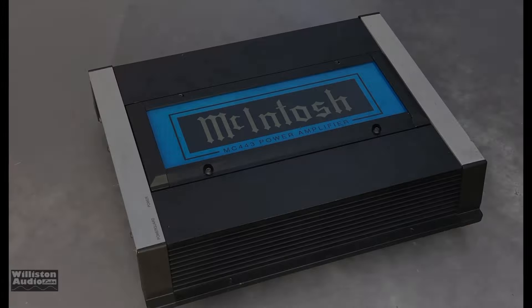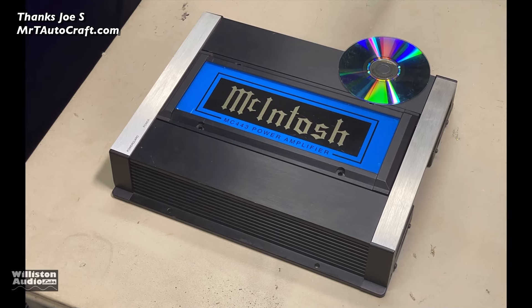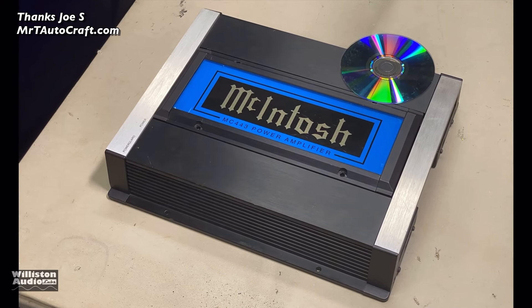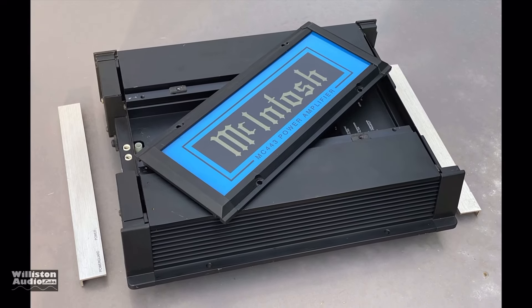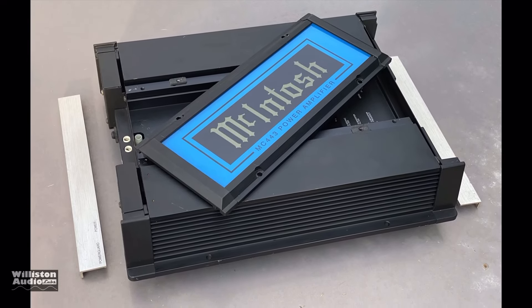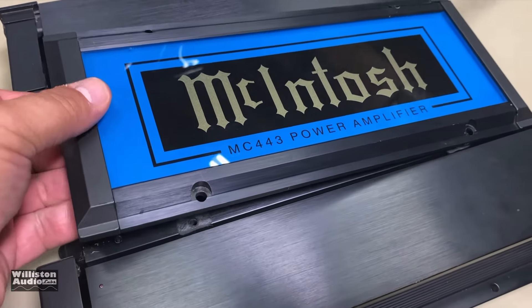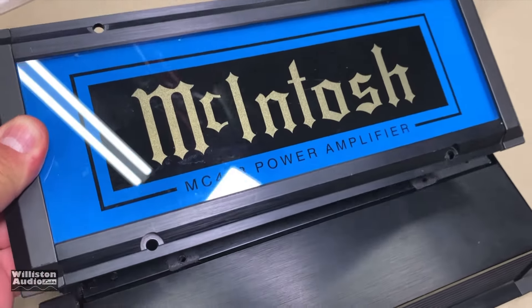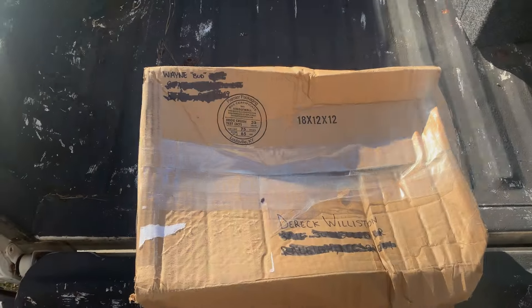Sometimes we get things sent in that are really unbelievable — this amp is an example. The McIntosh MC443, sent to me by Joe, is just incredible. I did a video about this amp before and unfortunately blew it up at the end, but it is getting repaired right now by a technician. As soon as it's fixed, we're going to do some extended testing. Thanks again Joe for sending this over.